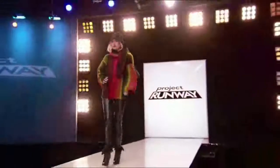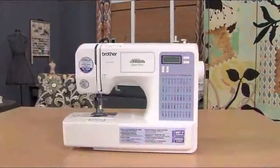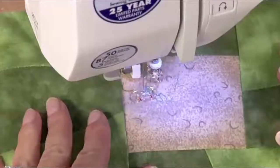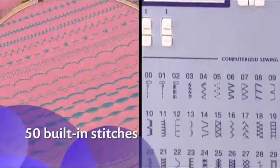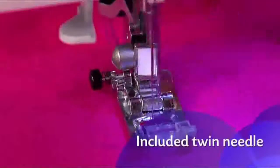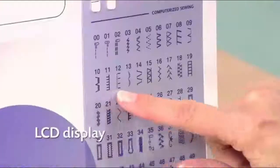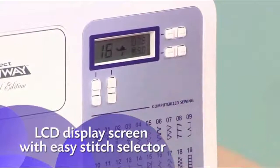Want to create high-end fashions at affordable prices? Then take a look at the Project Runway Limited Edition CS5055PRW from Brother. You'll enjoy a range of creative options, from its many built-in stitches to a generous selection of included feet and accessories. It includes 50 built-in stitches for quilting, decorative sewing, blind hems, and more. Use the included twin needle to stitch two parallel rows, and five styles of built-in one-step buttonholes are automatically sized to fit your buttons. Simply choose your stitches and settings with the push-button stitch controls and view your selections on the LCD display screen.